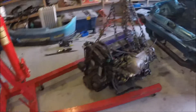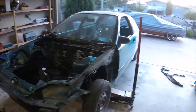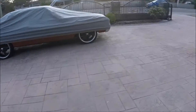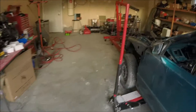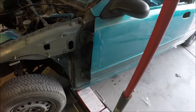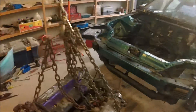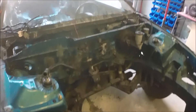Engine's on the ground. Going to lower the car back down and just push it out of the way since there's no car in the driveway right now. Just pulling it out here so I can figure out what's going on in the garage. The car's going to be sitting up pretty high now with no engine — it's empty.